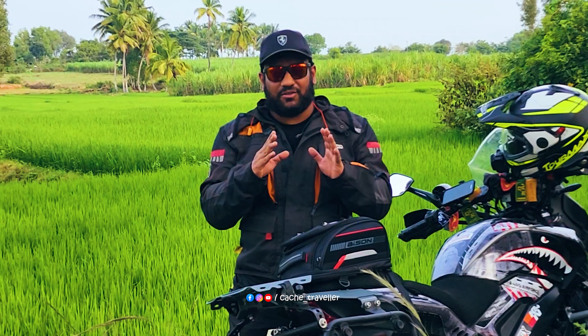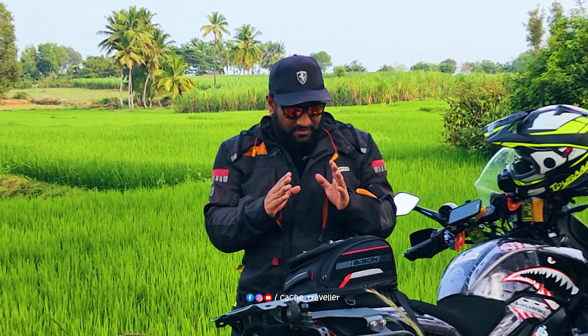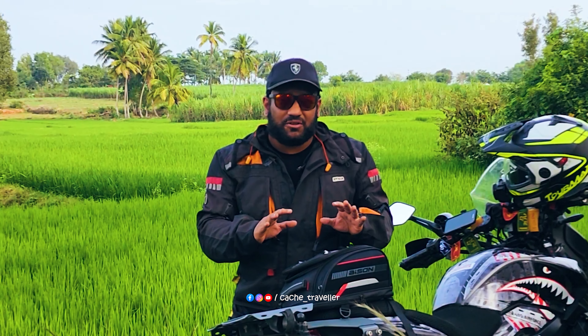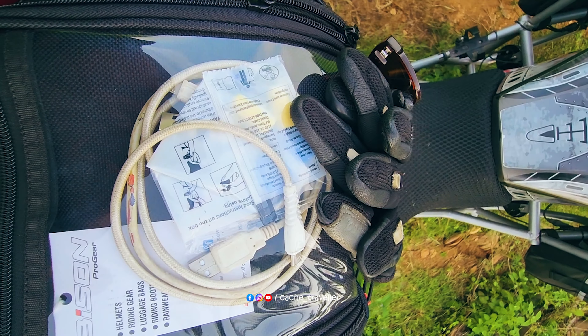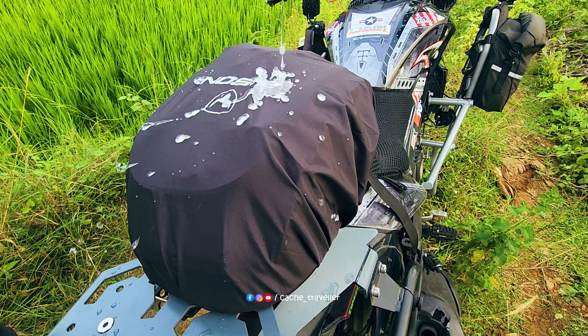Why all this hype? I'll keep this hype and curiosity at the end of this video, revealing the price of this tank bag. Just as a usual tank bag, in the front there is a clear mobile pouch. It's not waterproof unless you use an external waterproof cover, as shown in this video.